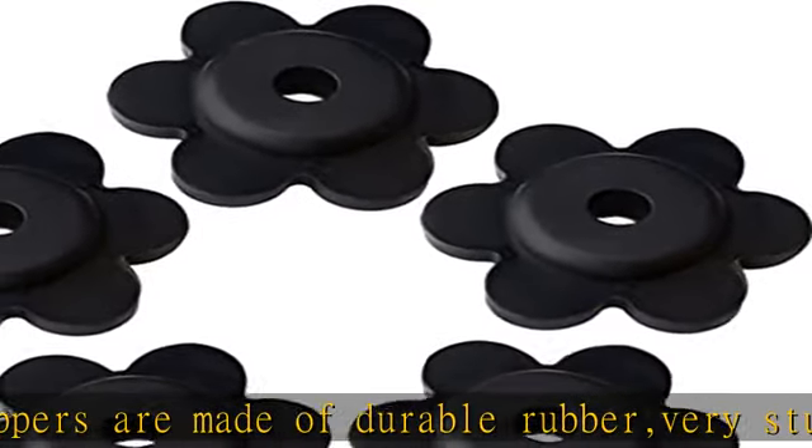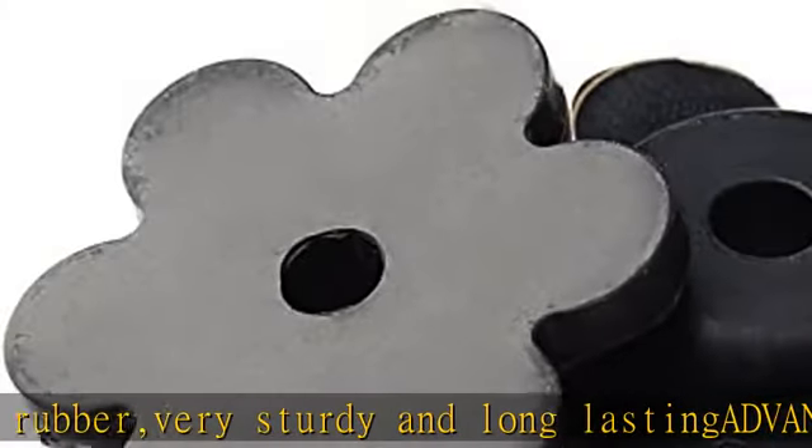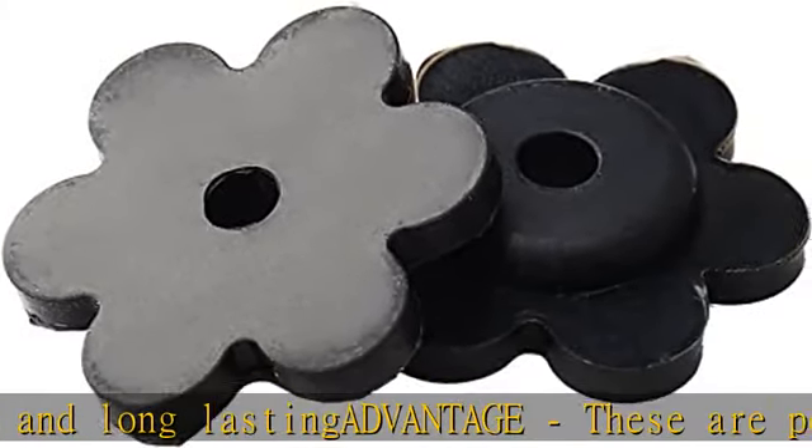The item can work properly in sunshine, rain, and wind environments. Get this product today at the best price.